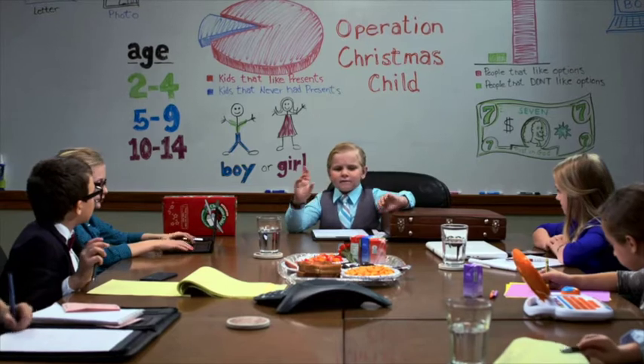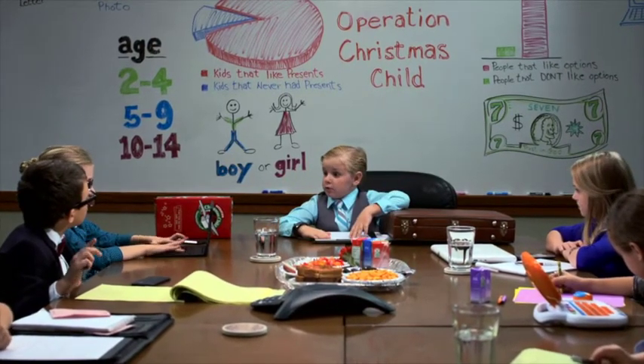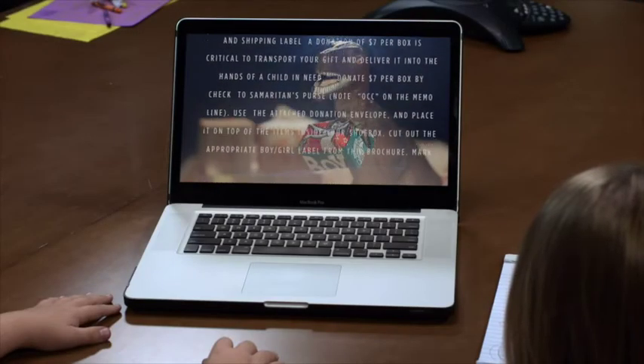That's great people. Now we have to put all the little stuff into a video, and it's got to go viral. A variety of quality gifts that will bring the light to a child. Drop off your shoebox at the nearest drop off location. Visit SamaritansPurse.org slash OCC.